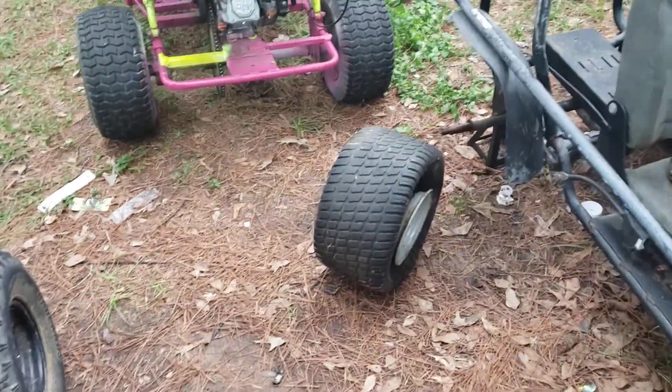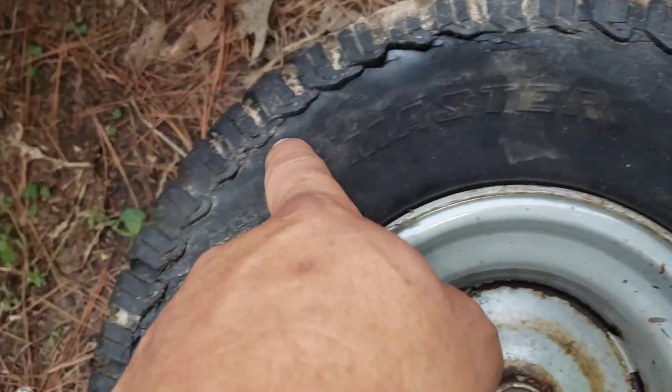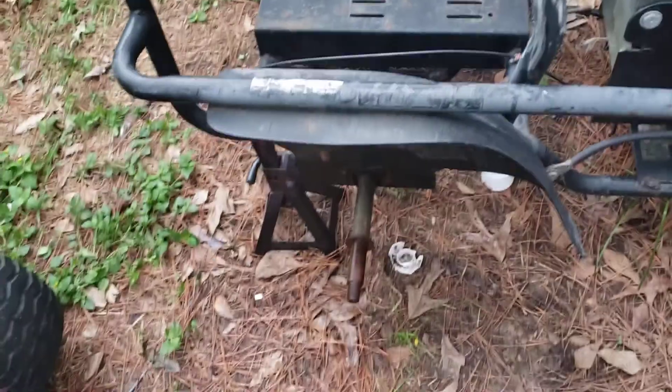Took the wheel off today. These wheels are shot. They're so dry-rotted — so cracked and dry-rotted all the way around the thing. I'm just going to get new ones. Screw it. But while it's out, I can paint them. I've got to pull that one off too.